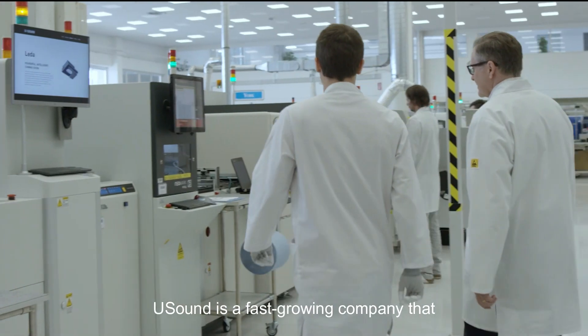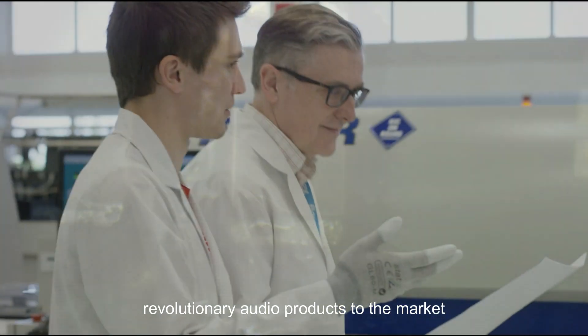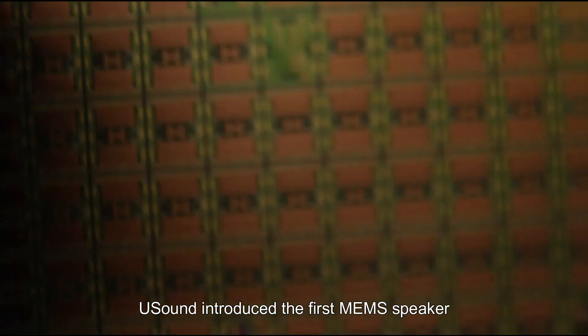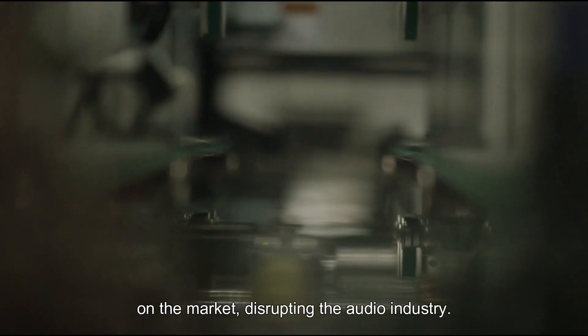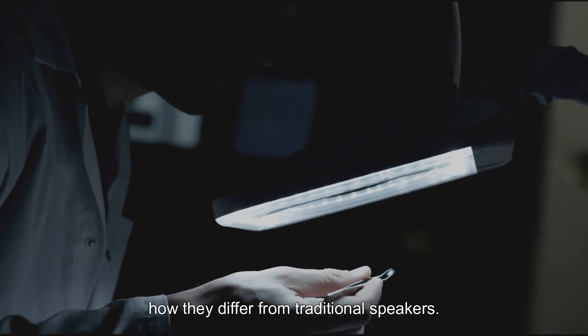USound is a fast-growing company that enables customers to bring new revolutionary audio products to the market. In 2018, USound introduced the first MEMS speaker on the market, disrupting the audio industry. Here is how USound speakers work and how they differ from traditional speakers.